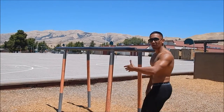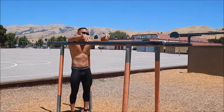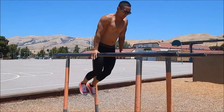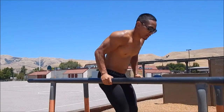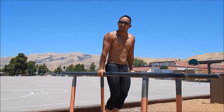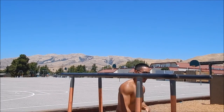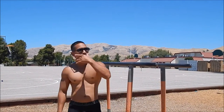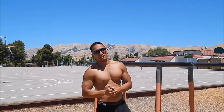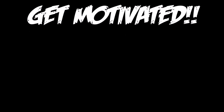Once you get stronger at doing the Russian dips, you can move on to the more difficult Russian dip variation. This is my favorite — the more you're able to do the forearm ones, you'll be able to use your whole arm, all the way back. You can even add some style to it. That's it guys, that's how you do the Russian dip and I showed you three simple progressions, so get to it!